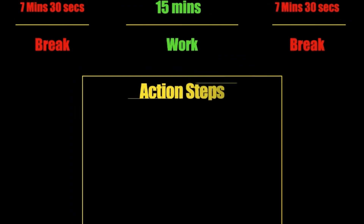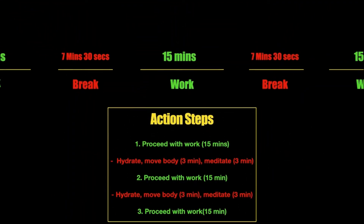There are some action steps that should be taken while on the two 7-minute and 30-second breaks. Number one: hydrate.